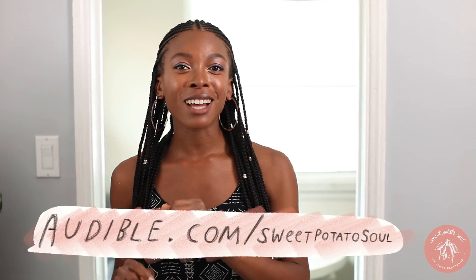Don't forget to sign up for Audible using my code. Go to audible.com/sweetpotatosoul or text sweetpotatosoul to 500-500. You'll get a 30-day free trial plus your first audiobook for free. Audible has an unmatched selection of audiobooks — let me know which one you guys are listening to.